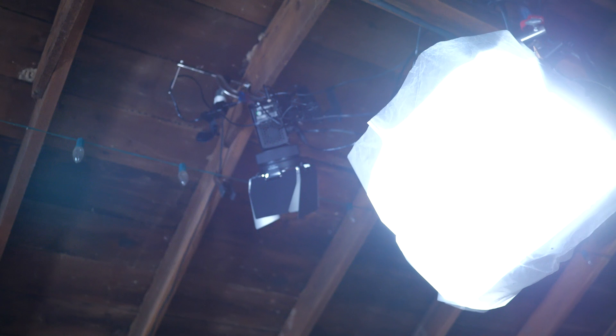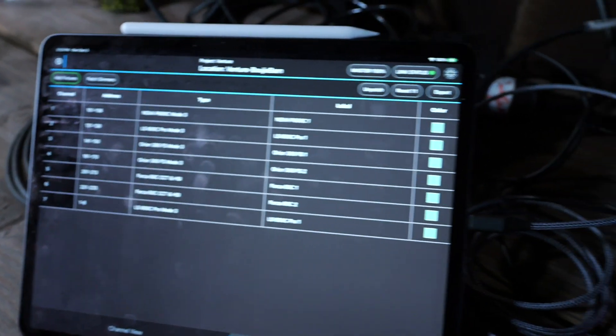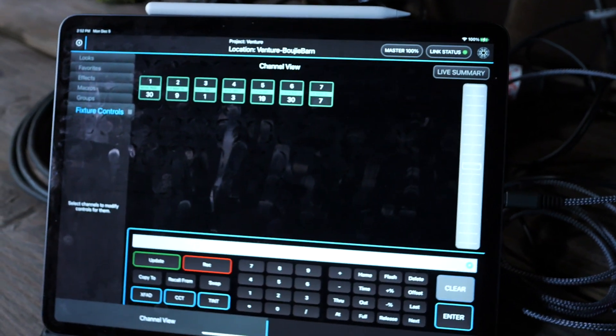Just in the background to bring that up, we've got two Nanlite 60Cs, and those also have Fresnels. We could have done all this with full-on color if we wanted to, but we're just going with a regular Daylight 5600 because that's what we've got outside coming through the slats, and on our backlights we're like a 5000 Kelvin.